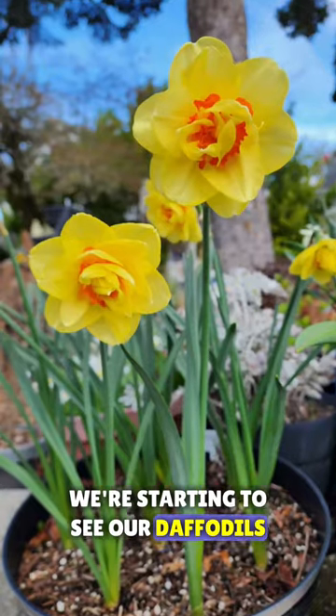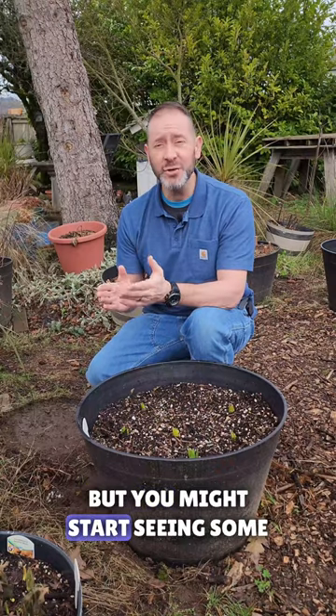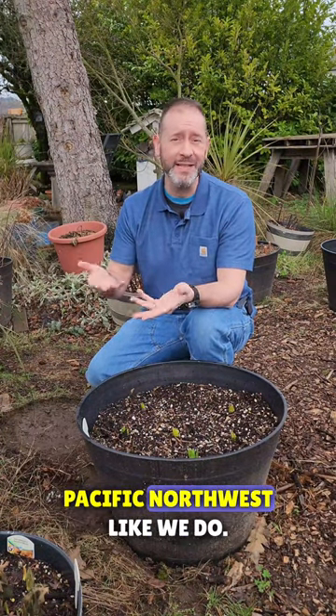This time of year, we're starting to see our daffodils, tulips, and hyacinth pop out of the ground. They're emerging, but you might start seeing some snail or slug damage, especially if you live in the Pacific Northwest like we do.